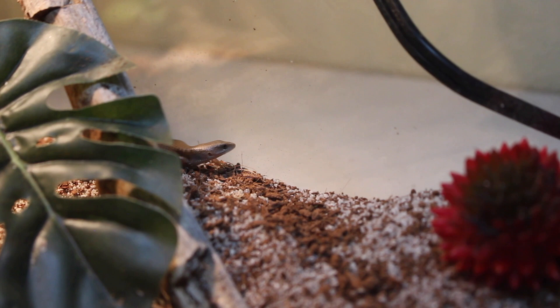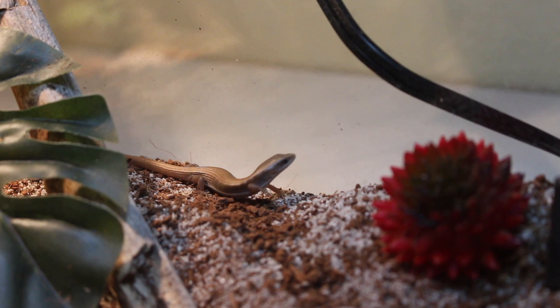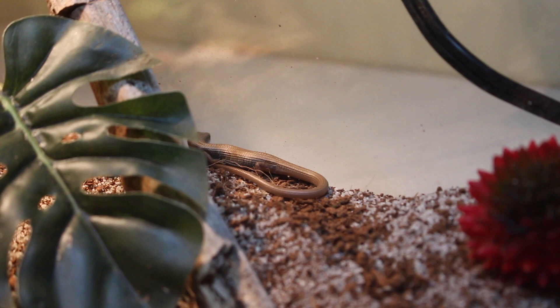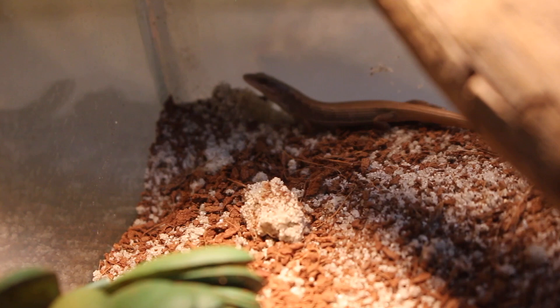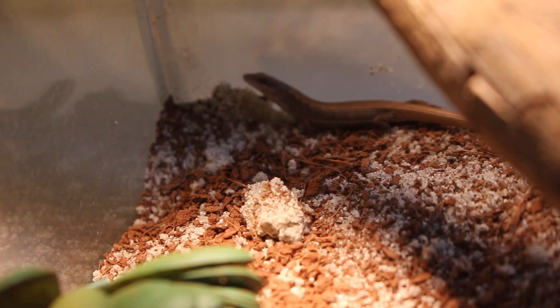Most alligator lizards are not great for handling. I was lucky enough to find one that is really chill and does not mind being handled at all — he has not once tried to bite me. However, most alligator lizards will not be like this, and adult ones especially can be very aggressive and try to bite, and their bite does hurt. So if you're looking for a lizard to handle a lot, this may not be the one for you. They can also drop their tails to escape predators, and the regrown tail won't look the same. With frequent handling, they can tame down, but since they're all wild-caught, they will often be pretty wild.